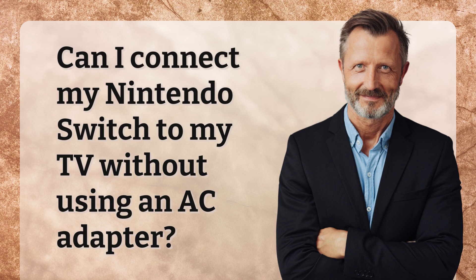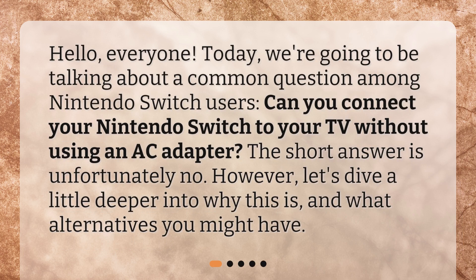Can I connect my Nintendo Switch to my TV without using an AC adapter? Hello, everyone. Today we're going to be talking about a common question among Nintendo Switch users: can you connect your Nintendo Switch to your TV without using an AC adapter? The short answer is unfortunately no. However, let's dive a little deeper into why this is and what alternatives you might have.